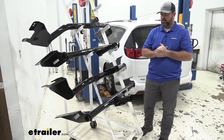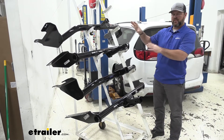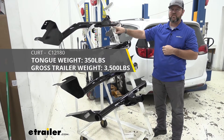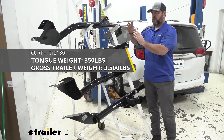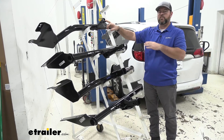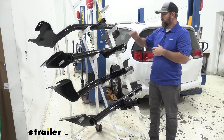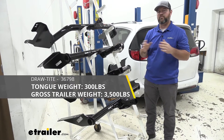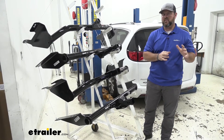As far as our weight capacities, with our class two hitches they're going to be significantly lower than our class threes. Our Curt class two is going to have a 350-pound max tongue weight and a 3,500-pound gross trailer weight. Tongue weight is the downward pressure on the inside of the receiver tube; trailer weight is the trailer plus the load included. Draw-Tite is actually going to be 300-pound max tongue weight with a 3,500-pound gross trailer weight.